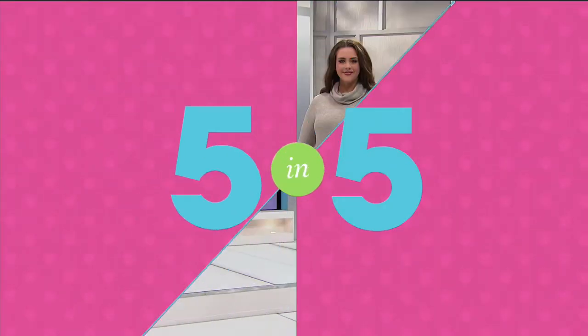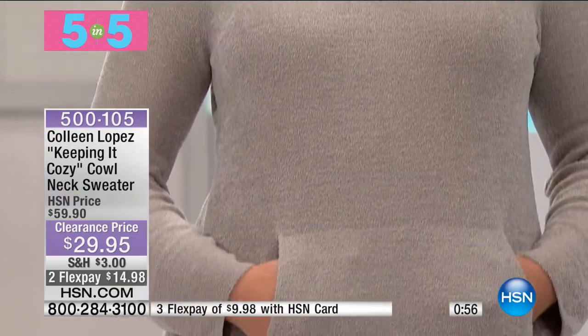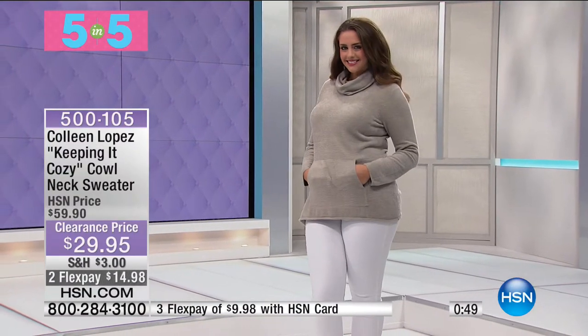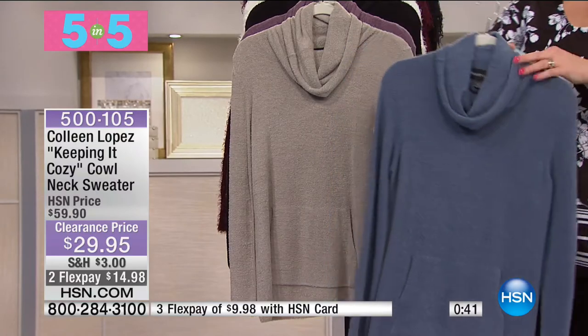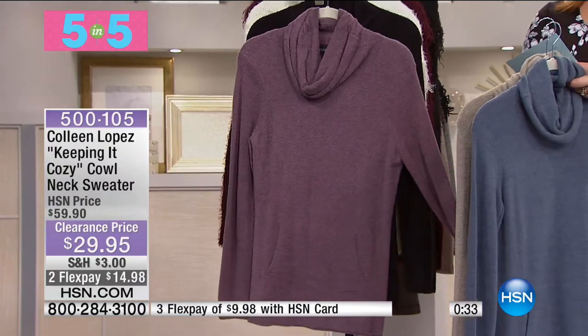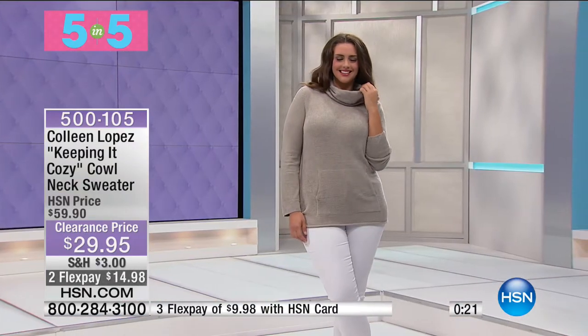We're having our big clearance event here at HSN — five items, one minute each or a sellout. Here you can see on Catherine the Keeping It Cozy Cowl Neck Sweater from Colleen — $29.95. Kangaroo pockets, stretch knit, super soft, super cozy, sophisticated and warm with that beautiful cowl neck. We have it in deep blue, pewter, and raisin. It's 26 inches in the length, nylon spandex blend, machine wash dry flat, extra small through 3X. 50% off.